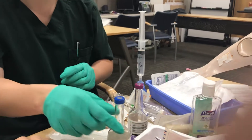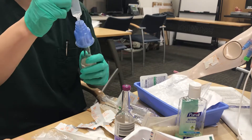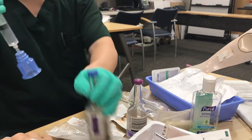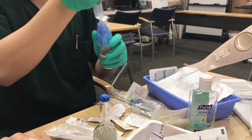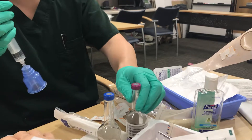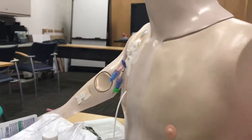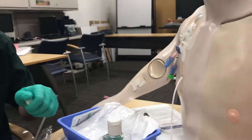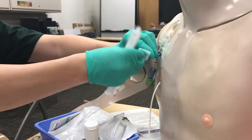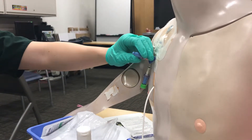Similar to the peripheral process, you always want to do your aerobic first with 10 cc's, then the second bottle with the rest of it. After that, go ahead and flush the line and give it a good alcohol swab, then allow it to dry.